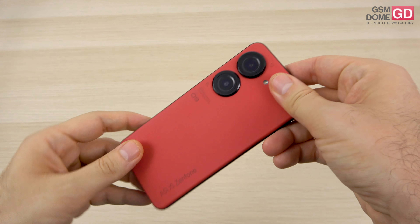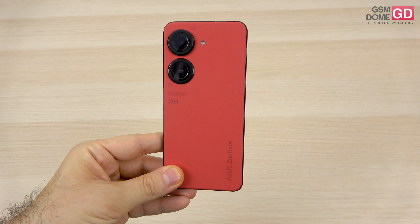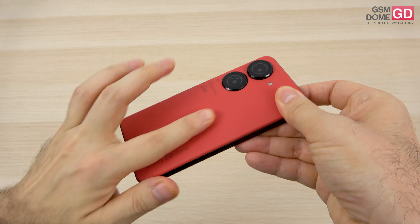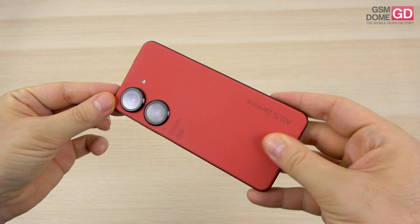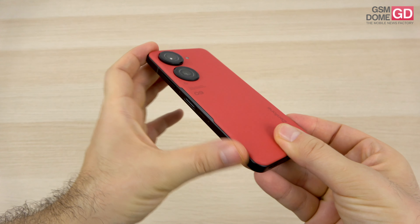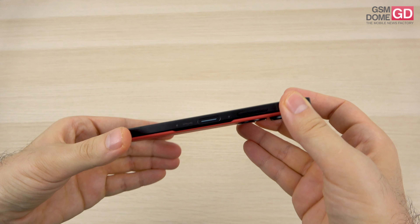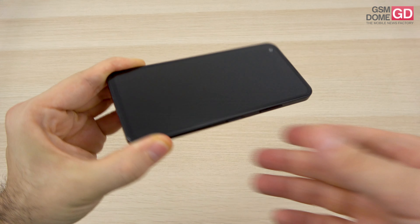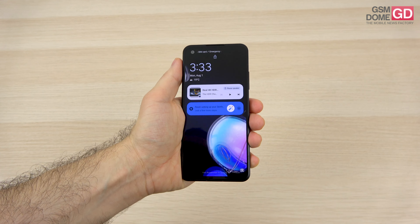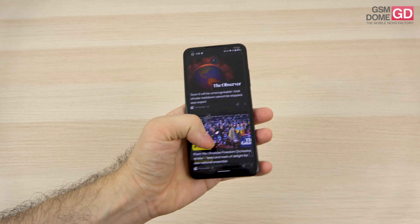We have the red version here; it also comes in black, blue, and silver. It's IP68 certified. The back feels like a rug — it has a special polymer, basically a plastic-based material. There's an aluminum frame which is quite beefy by today's standards, reaching 9.1mm in thickness, and it weighs 169 grams, making it a very, very light phone.